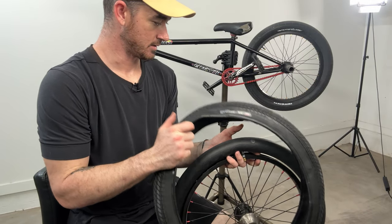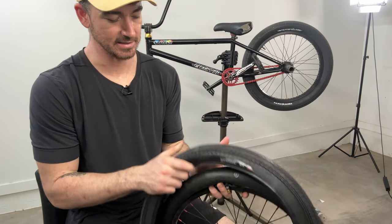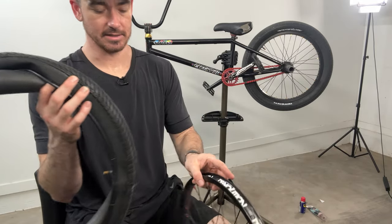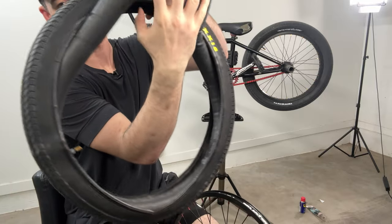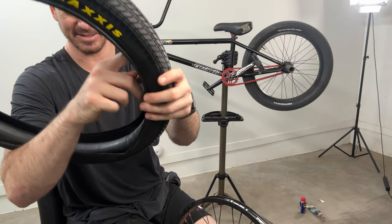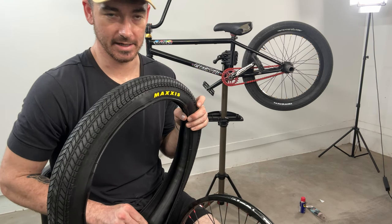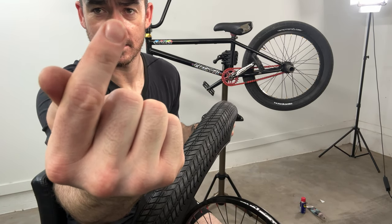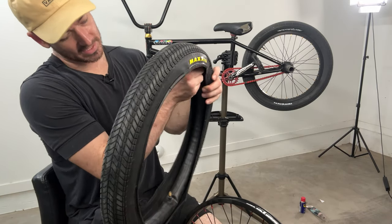Taking off that momentum tire and grabbing this Grifter — these are way lighter. This is going to make my bike so much lighter. I'm going to set my rim aside and feed my tube into my tire just like that. There's too much air in my tube right now, so I'll use my fingernail to let out a little more. You don't want too much air in your tube or you'll pinch it when you're installing it.